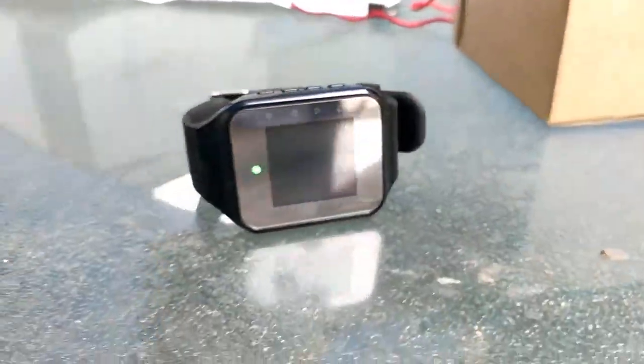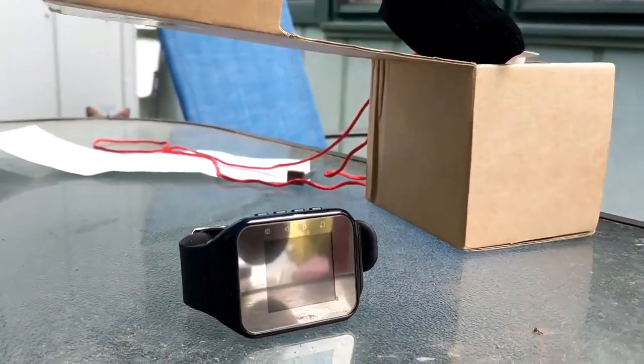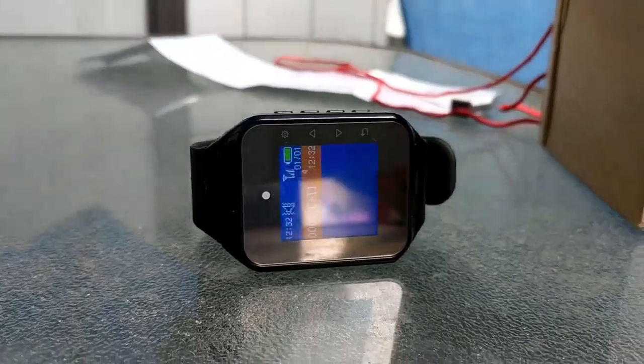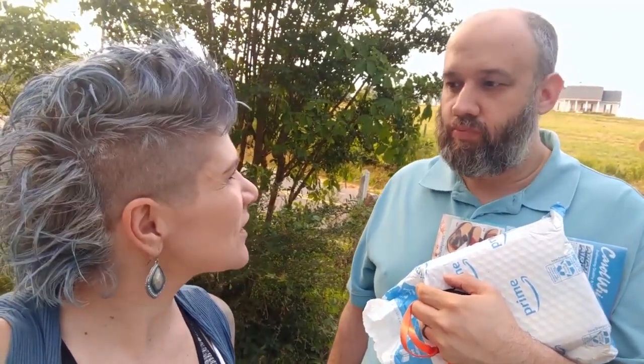We're testing out the range on this. Erin is at the end of the driveway. Babe, go ahead and hit it. Okay, and there it is. So now we know we can pick up mail and have the watch on and it'll still work. Mom is having issues with numbness in her fingertips after chemotherapy.